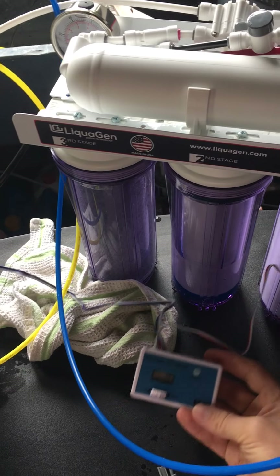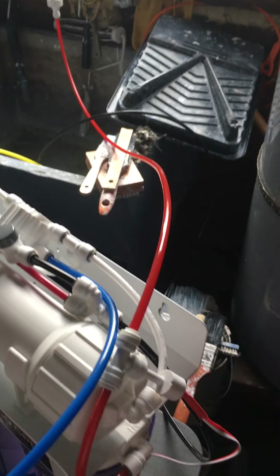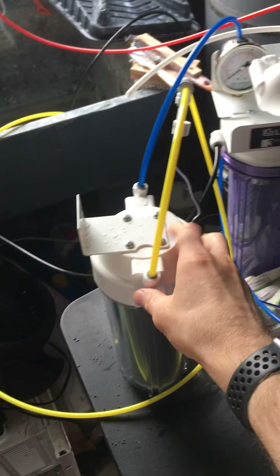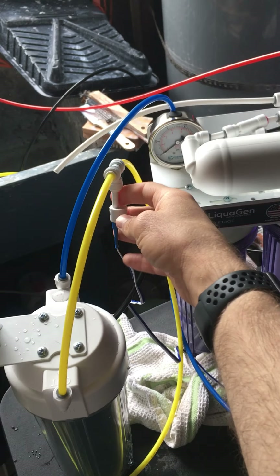I have the TDS meter connected on one end to the intake — the red tube going into stage one coming from the sink. Then I have the other meter measuring what's exiting from the stage five filter pod. I believe I have that set up correctly.